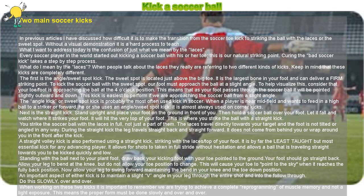It is by far the least intuitive but most essential kick for any advancing player. It allows for shots in full stride without hesitation and allows a ball that is traveling straight towards you to be kicked quickly and low. Standing with the ball next to your plant foot, draw back your kicking foot with your toe pointed to the ground — your foot should go straight back. Allow your leg to bend at the knee but do not allow your toe position to change. This will cause your toe to point to the sky when it reaches the fully back position. Now allow your leg to swing forward maintaining the bend in your knee and the toe down position. An important aspect of either kick is to maintain a slight V-angle in your leg through the entire shot and into the follow-through.